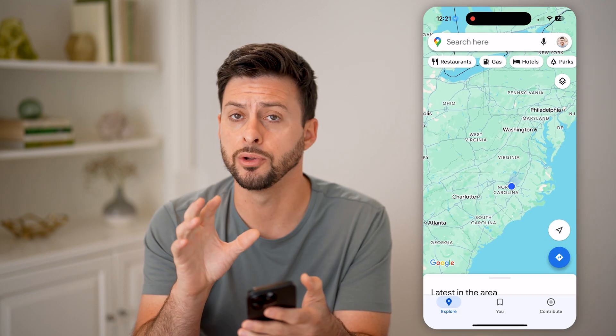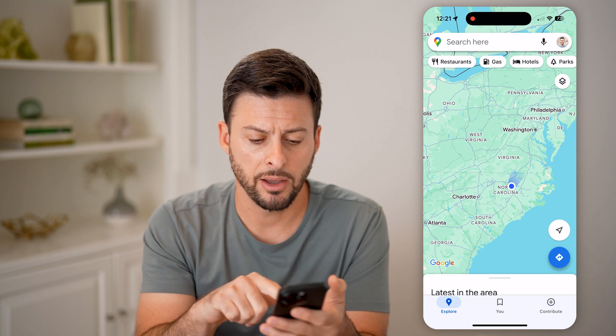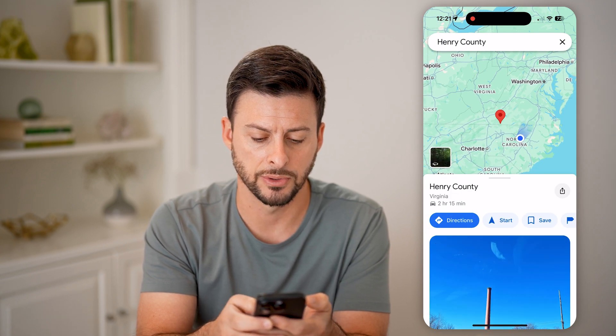Now let's open up Google Maps here. You can do this on an iPhone or Android, or of course a computer. Let's say I wanted to bike somewhere random in, say, Virginia in the Appalachian Mountains.